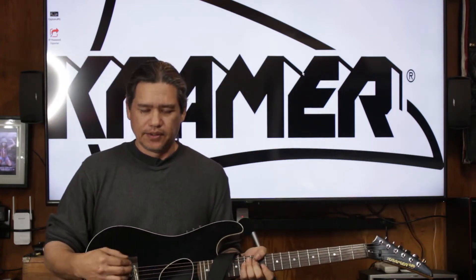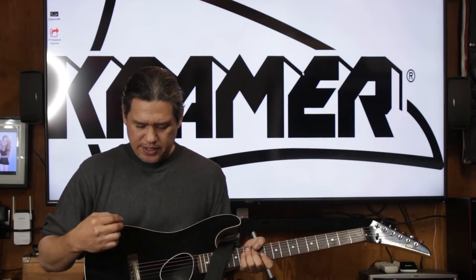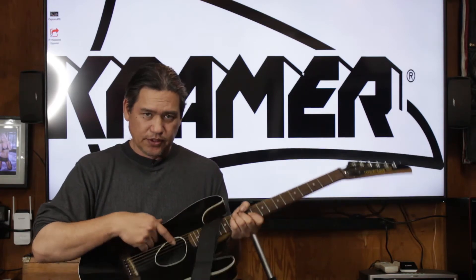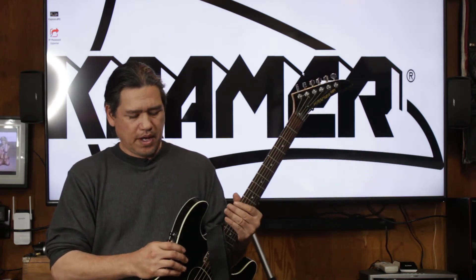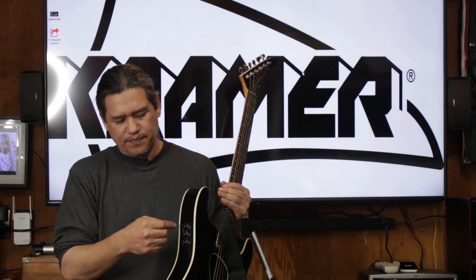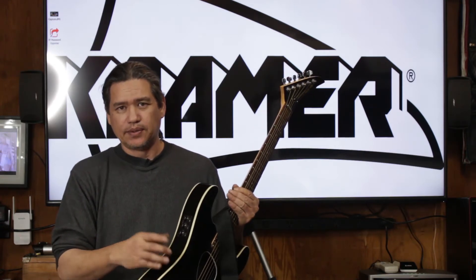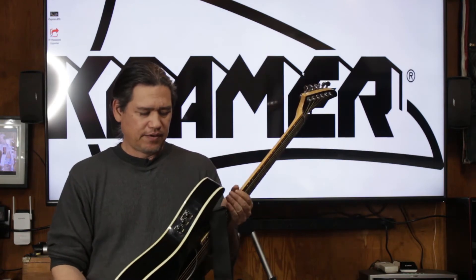Another telltale sign is the metal bridge instead of the bone ivory bridge. This one actually has a metal bridge. It has an active pickup, so there is a nine-volt battery inside. This one has your treble, bass, and volume controls. On certain models, they actually had a sliding EQ and a battery compartment where you can access the battery much more easily.